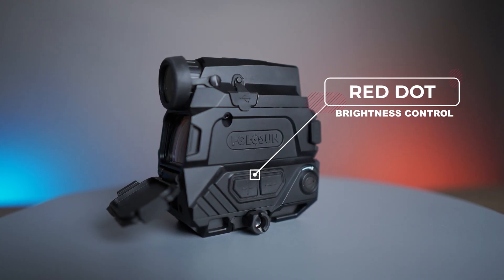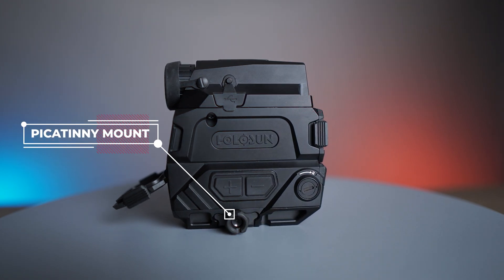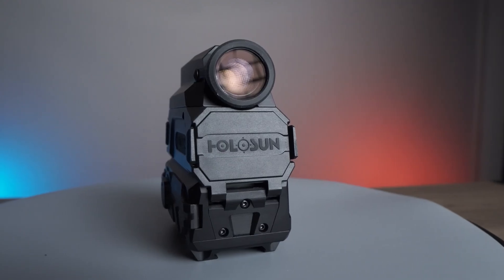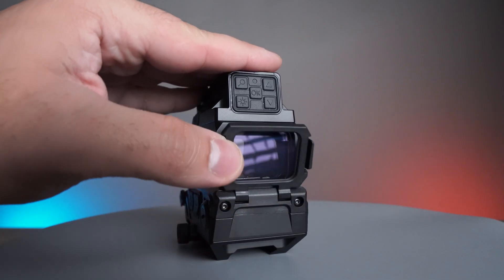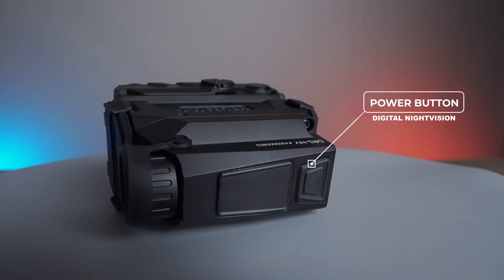On the left side of the optic is the adjustment for the brightness of the red dot, and just below that is the mounting surface for the rail that you're going to mount it on. The front and rear lens caps are able to be opened or closed based on preference. On the top of the optic is the power button for the digital night vision.